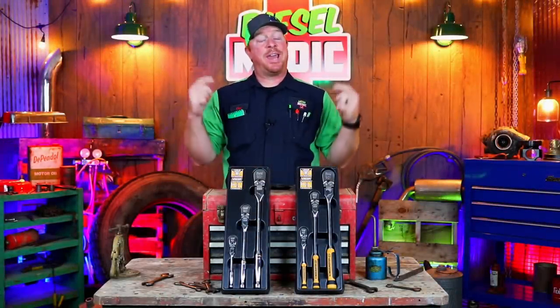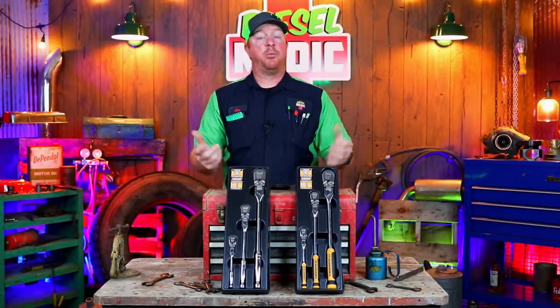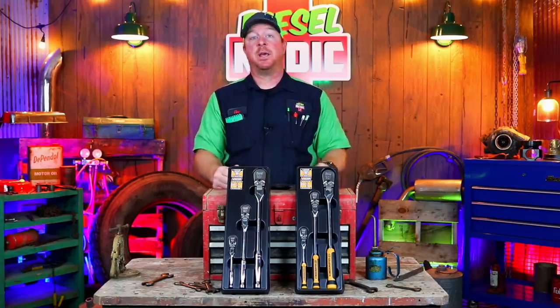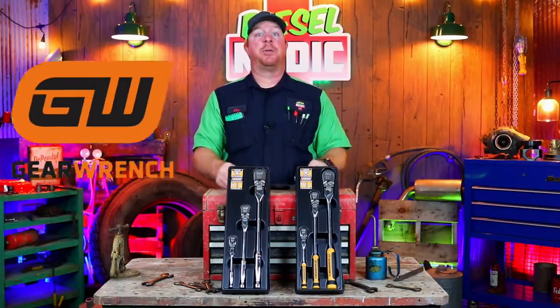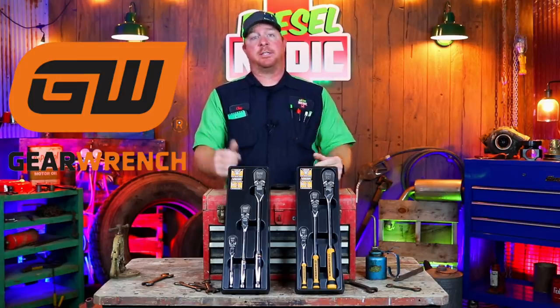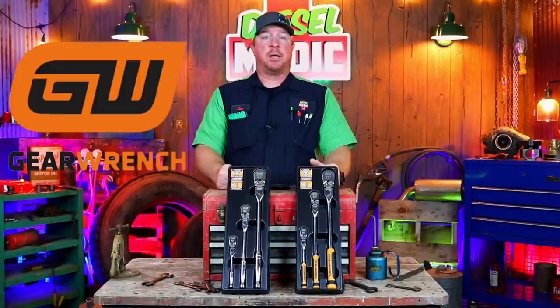What's up guys, today we got a really neat video. It's a brand new product and it happens to be one of my very favorite topics, and that's ratchets. Today we're going to be looking at the new GearWrench 90-tooth locking flex head comfort grip and standard grip, so come take a look at this one.